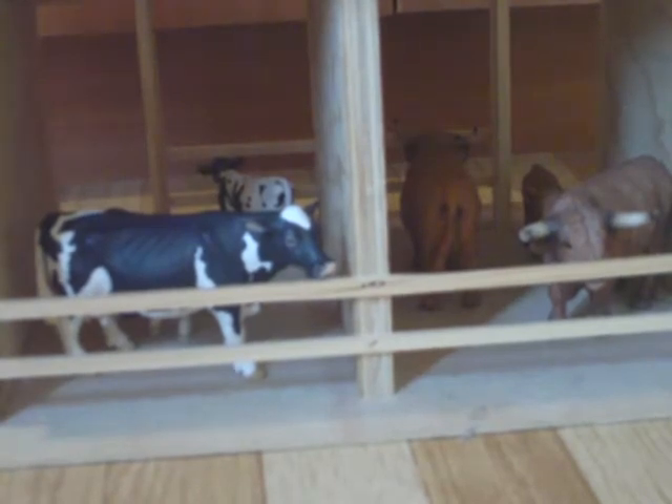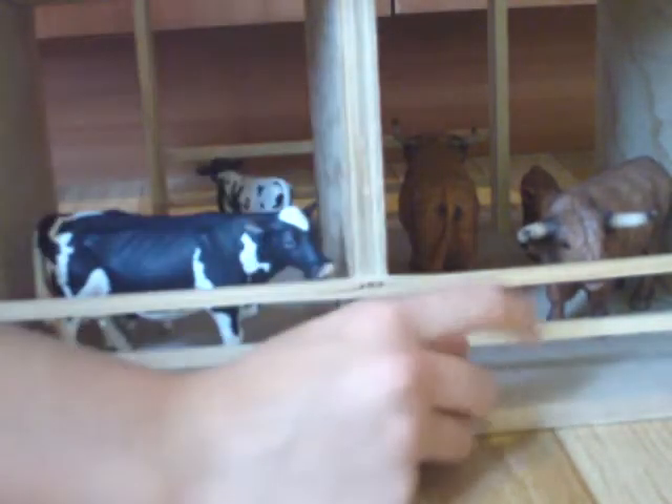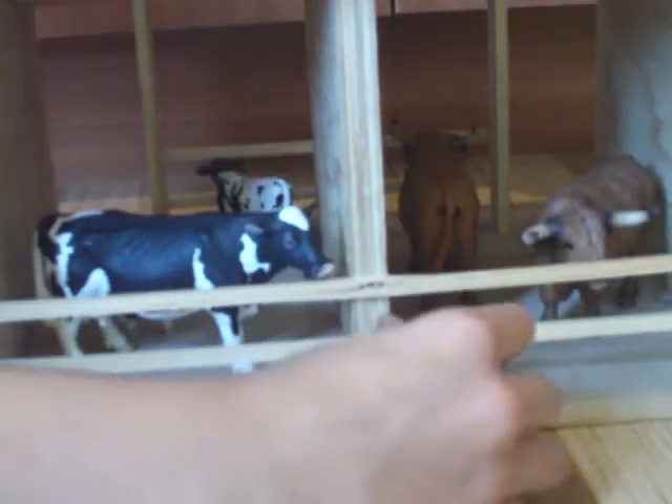This one here — her name is Gemini. This one here — her name is Daisy Duke. Then there's one hidden behind his mom. His name is White Tart. He's suckling right now. Then with help from one of my subscribers, she helped me name this one — his name is Bill, Bill the Bull. Then that one there, the female calf — her name is Deary.